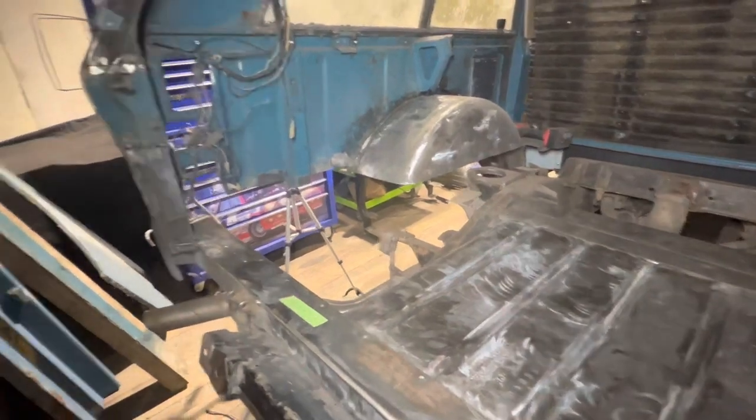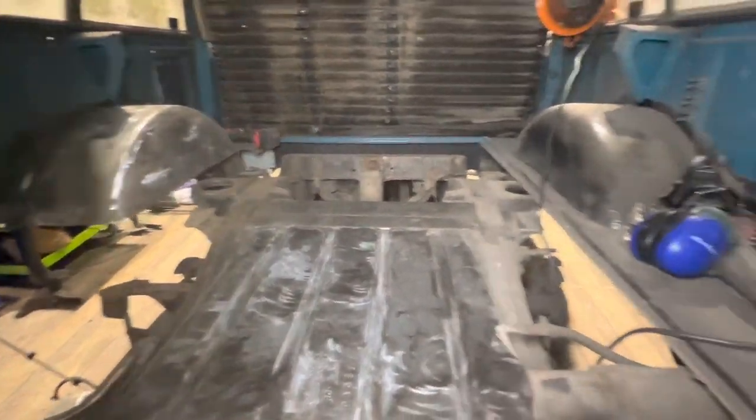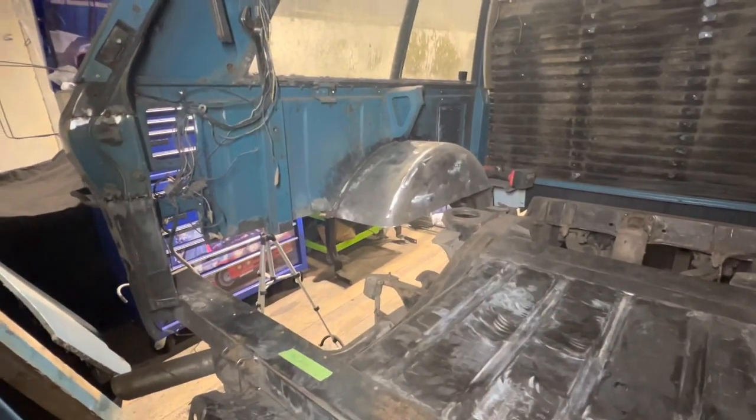On the next episode, we'll be tack welding the new panel in, priming and stone chipping the top of the chassis, and cutting the other side out and doing the same as we've just done on this side. Thanks for watching guys - hopefully you've all enjoyed it and I'll put another episode out soon.